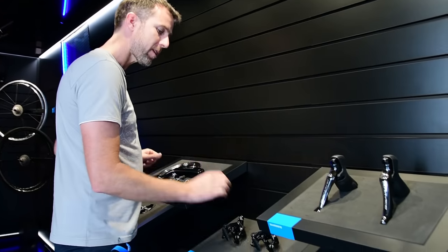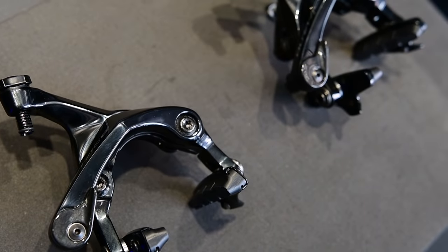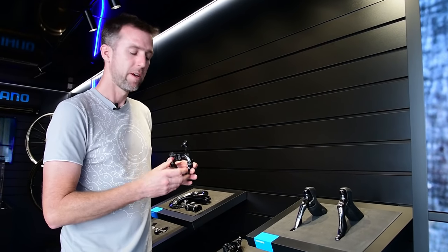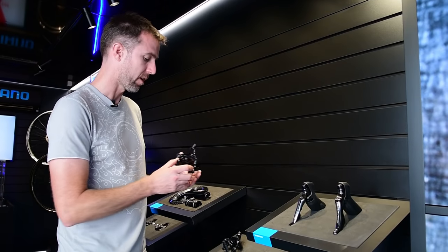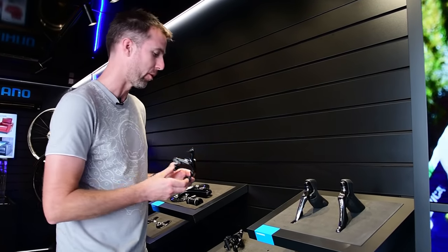New brakes — stiffer. They've introduced an arch in the middle which gives more strength in that area. The rest carries over quite well from the last groupset because the brakes were always extremely popular on Dura-Ace.